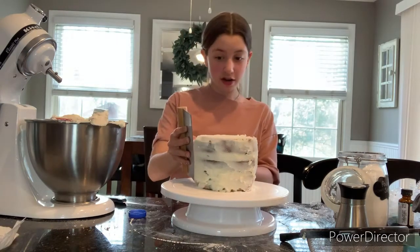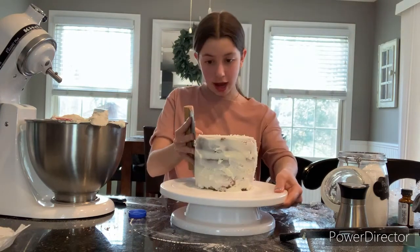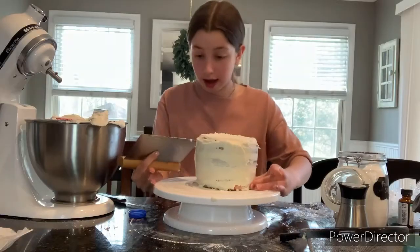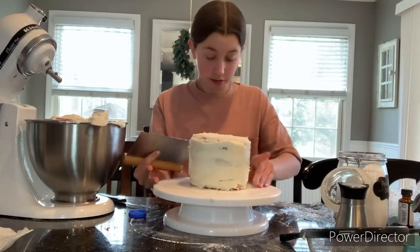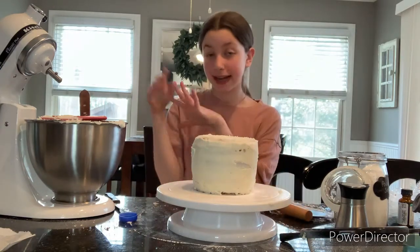I know it looks very brown but that's just the outside. The bottom one looks way too big so I need to cut it — it actually didn't cut too bad, which I'm excited about. For the crumb coat we're just going to use a little bit of frosting. I'm keeping it white because it's less work since this is only the crumb coat. Oh my gosh, the cake is like sliding around. I ran the bench scraper under hot water so now it's going to smooth better — kind of working. Okay, this is the best it's going to get for now. We're going to put it in the fridge and dye the frosting.